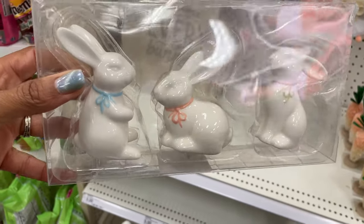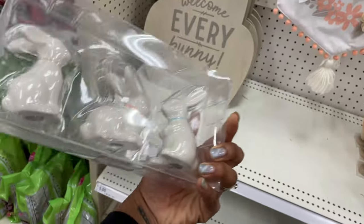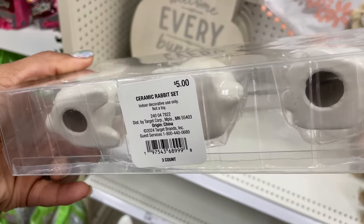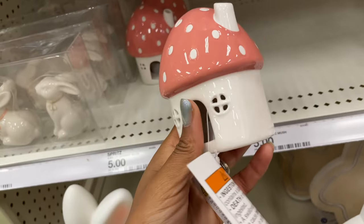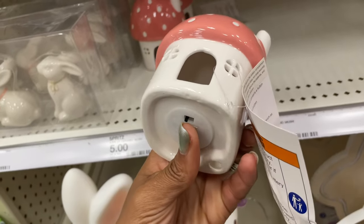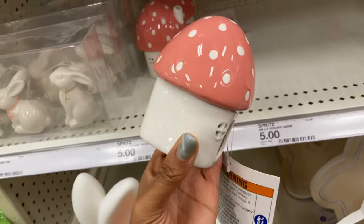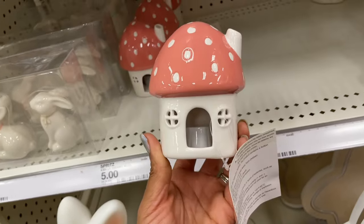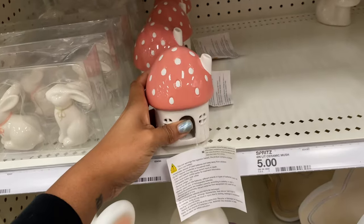What do we have here — this one's cute, it's just a set of three bunnies and they all have a little tie around their neck. You could put this on a coffee bar. They're ceramic, hollow, and they are five dollars. And this is so cute — it lights up! They have a cute little ceramic mushroom house with a chimney — five dollars, so cute.